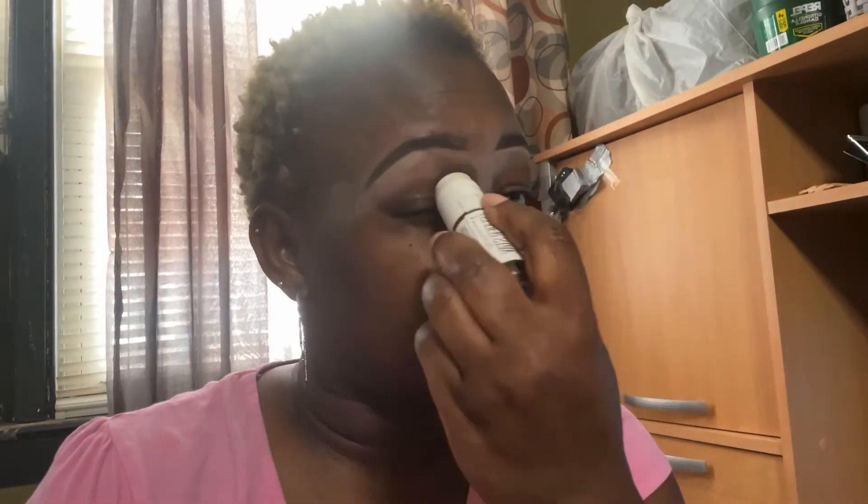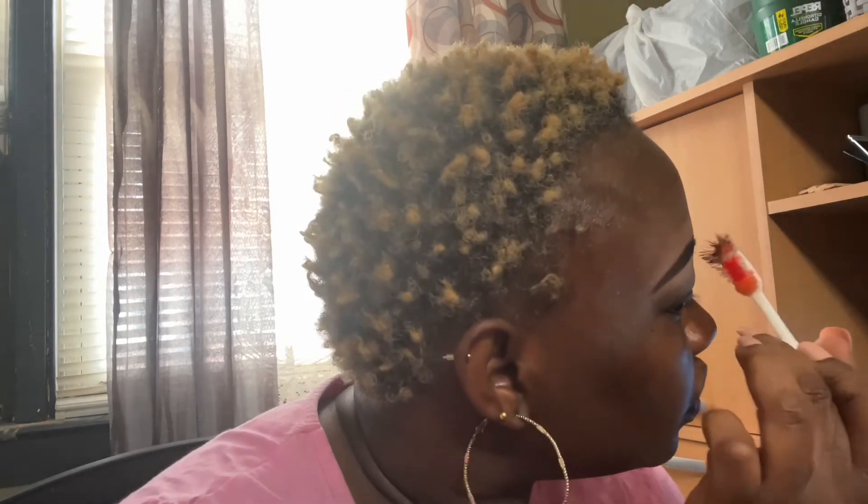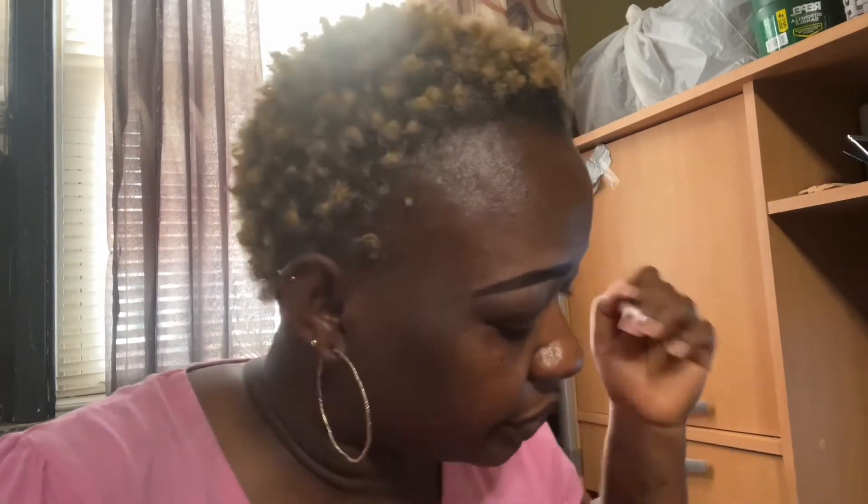I'm just using this applicator to actually clean up my concealer. I like my eyebrows a little bit thicker and dark, and my hands are really heavy too sometimes. But yeah, I'm not going to be too perfect — this is just to show you and guide you. You can use your stencil to give you a perfect eyebrow shape.